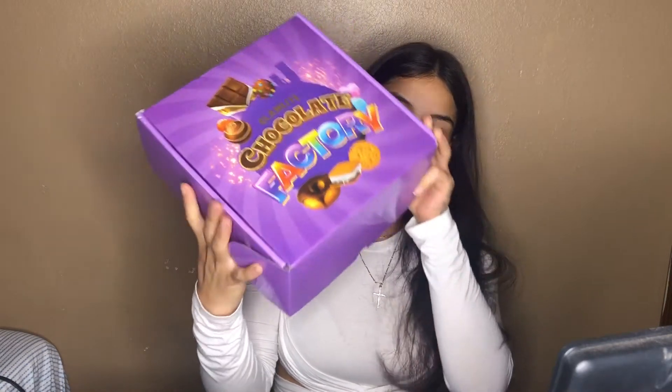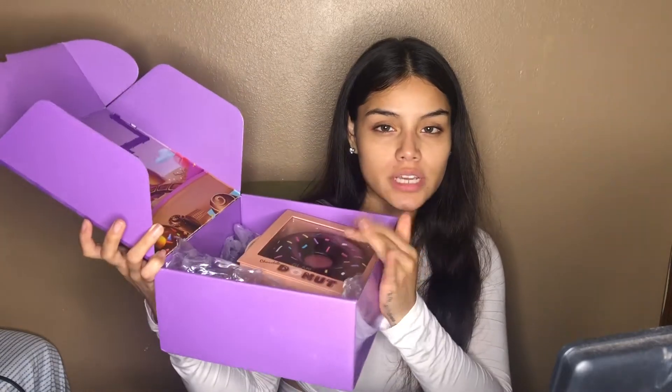Hello everybody, welcome back to my channel! In today's video I am going to be unboxing my Glam Light Chocolate Factory box. If y'all want to see me do a look using all the products that are in here, stay tuned.